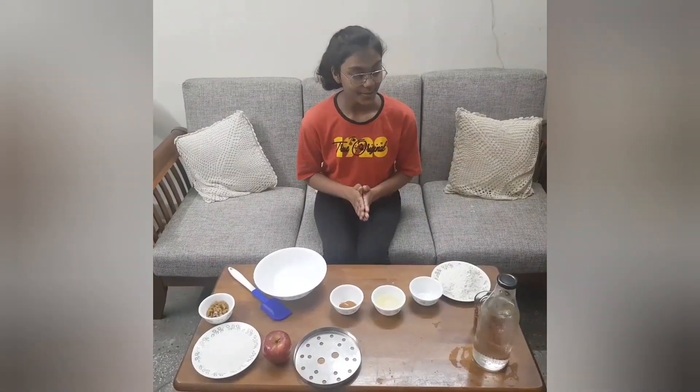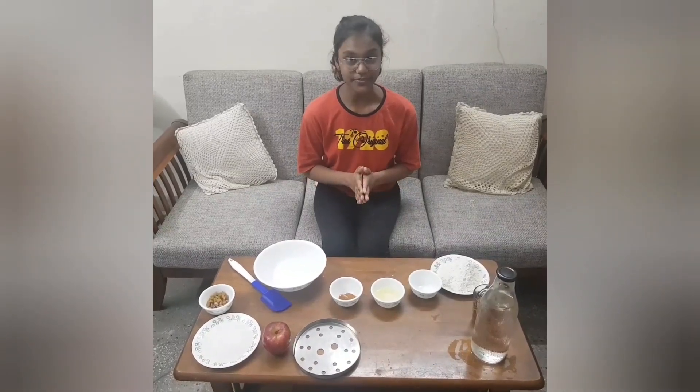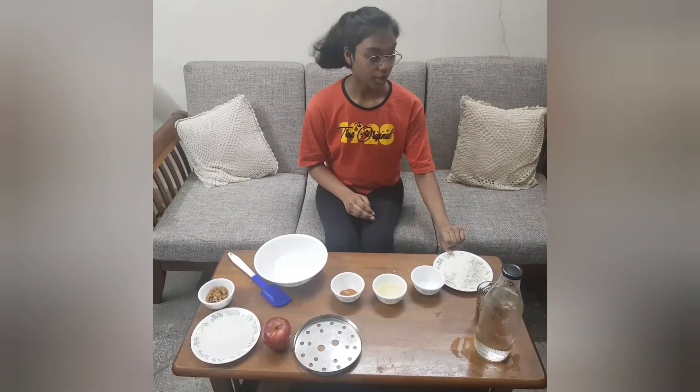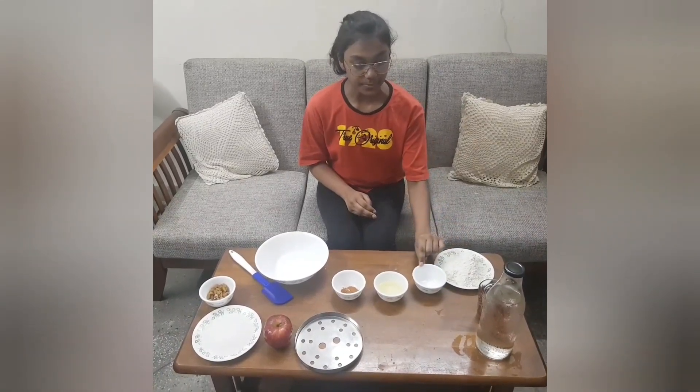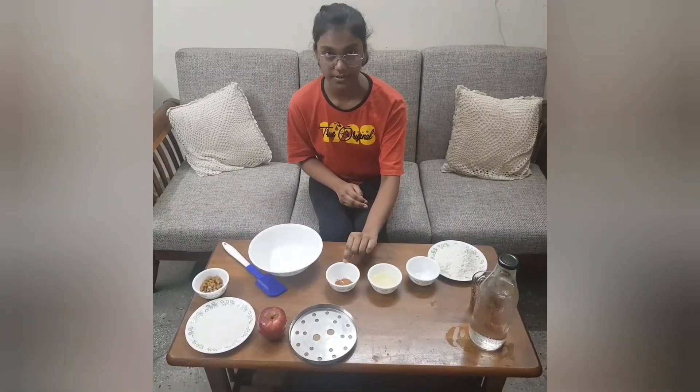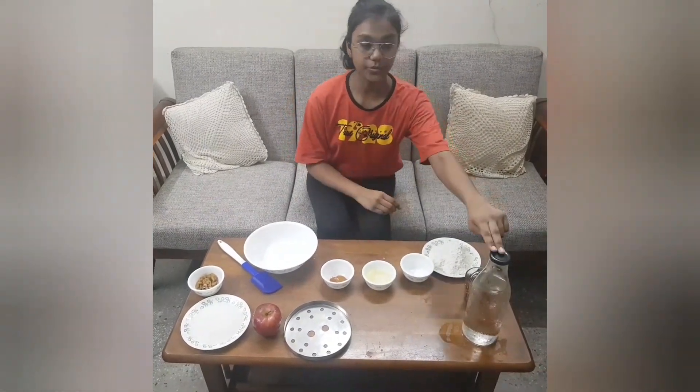Apple pie has two basic things: the crust and the filling. For the crust, we are going to need 2 cups of all-purpose flour, half teaspoon of baking powder, half cup of molten butter, one pinch of cinnamon, and also chilled water.